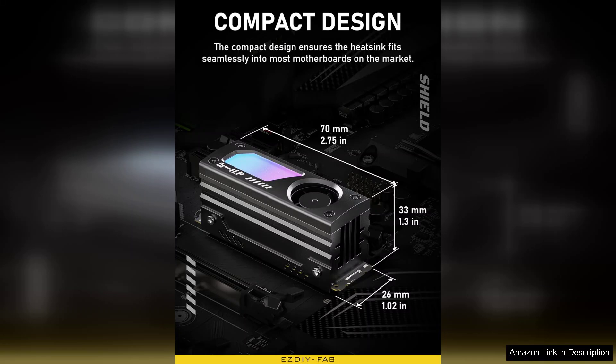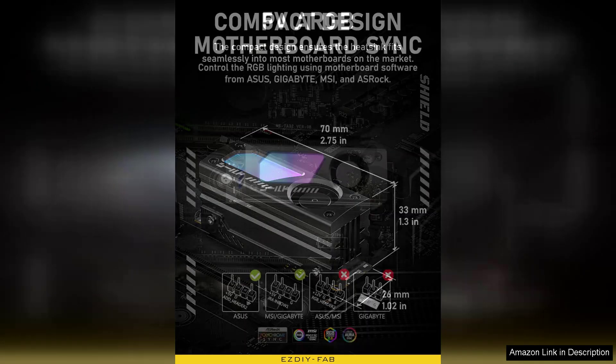However, it's essential to ensure compatibility with your motherboard and case, as the added height might interfere with some components.